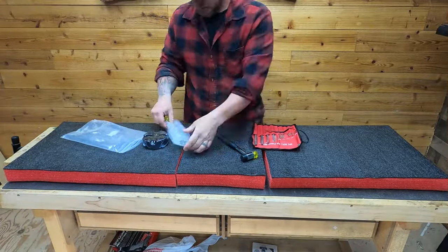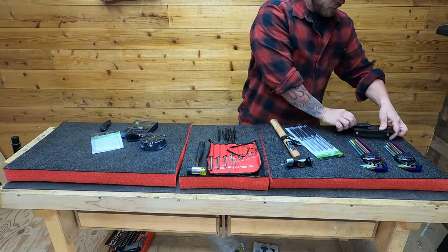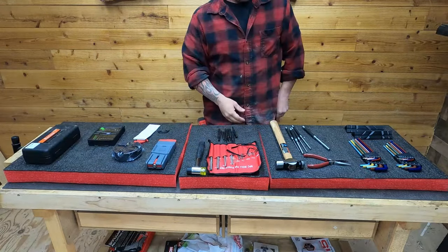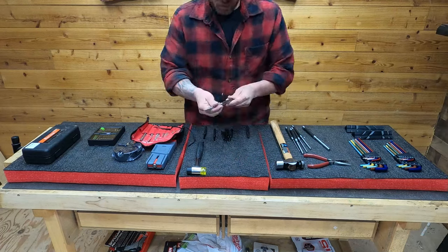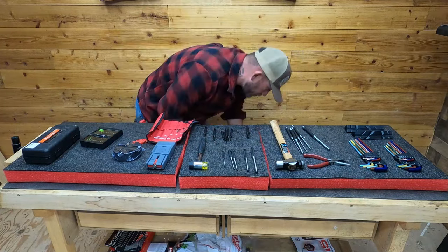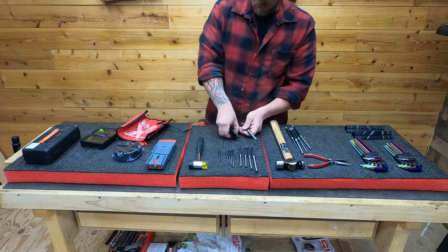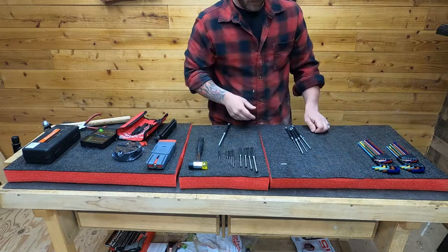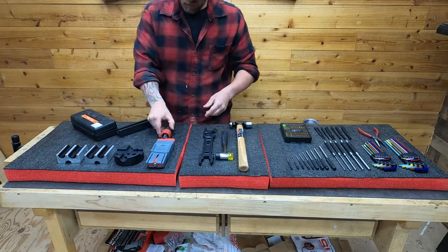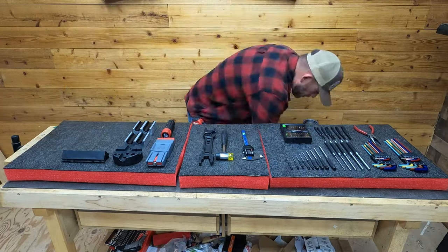Other than actually cutting out the shapes of the tools, this is the process that took the absolute longest to do. Because number one I'm pretty indecisive, and number two once you cut the Shadow Foam it's cut. Deciding where I wanted everything on the foam itself was a pretty big task. I wanted everything to be as organized as possible but still have as much room as possible, so it took a really long time and changed multiple times. Make sure if you do something like this, take your time and really get it where you want it — because once you cut it, that stuff's done.